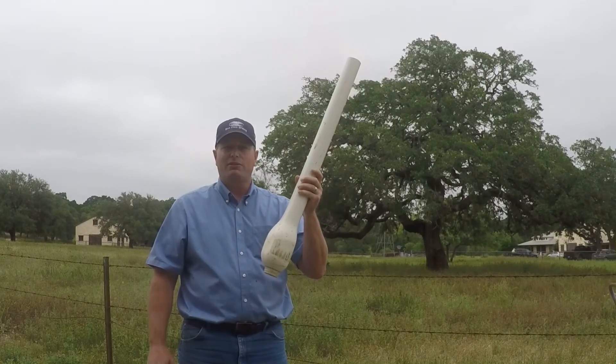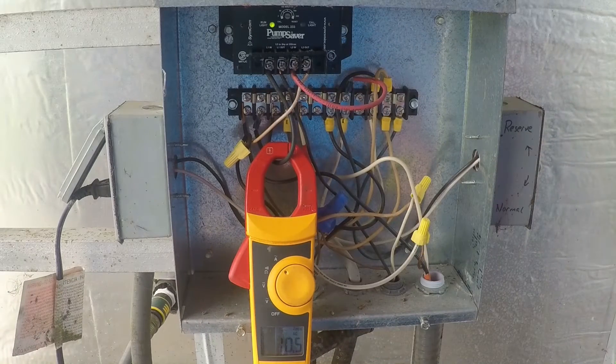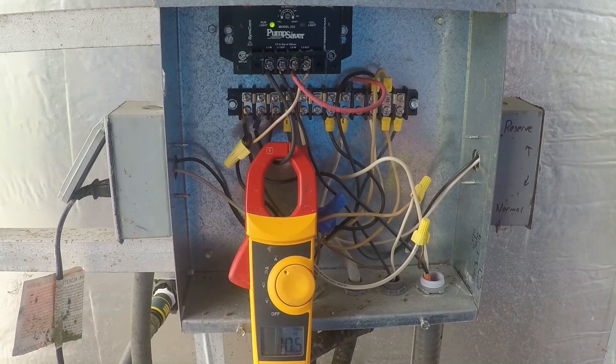Let's go inside the pump house and see how it works. So here we have our pump saver. All the electricity that's going to the pump is running through the pump saver — you can see it's connected right here. When we set this system up, we calibrate it. We tell it what the normal amperage and normal voltage should be for this pump. For the rest of the life of the pump, it's monitoring that.